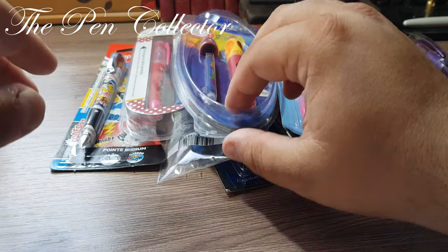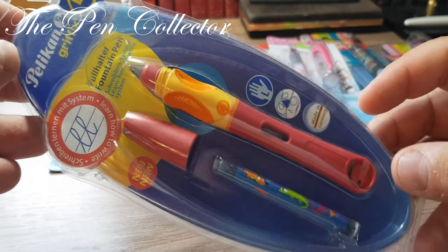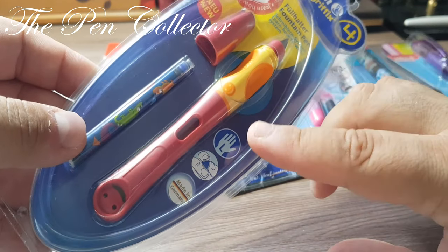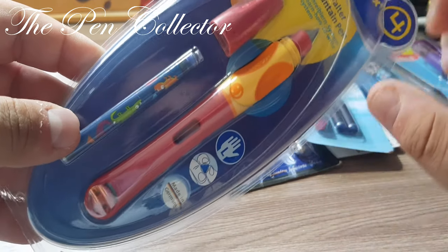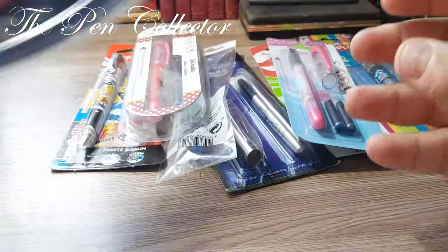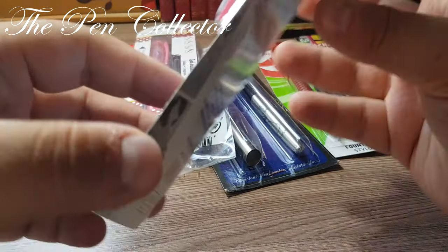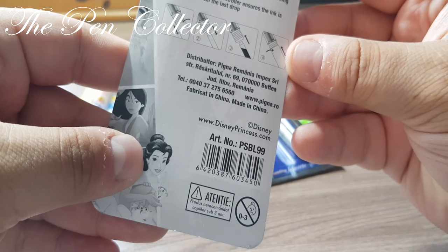I also bought this cute little Pelikan Griffix — a very nice fountain pen, but also only for left-handers, though they do also make a version for right-handers. It's very cute and I can hardly wait to see how it performs. I also bought some fountain pens made for a Romanian distributor — they are called Pigna Romania Impex Cerele.